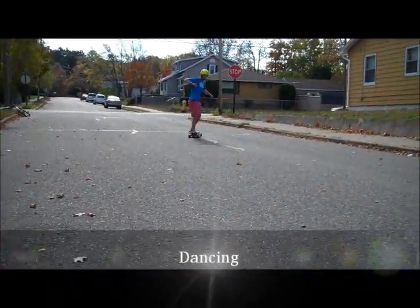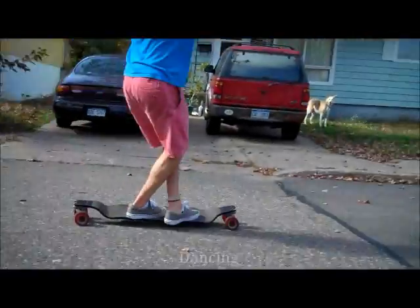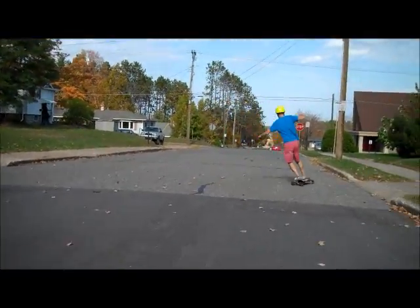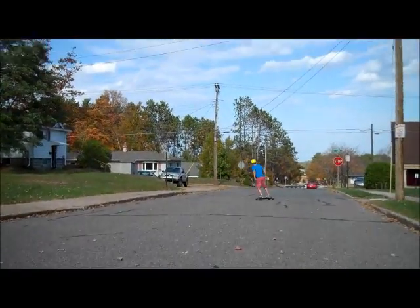Occasionally in longboarding you will fall, and learning how to fall properly is a big thing — learning how not to hurt yourself. Just remember that even the pros fall once in a while. The big thing to remember is after you fall, to walk away like a champ.